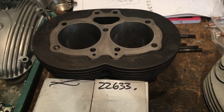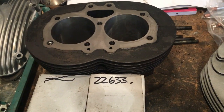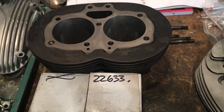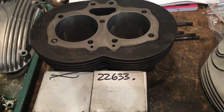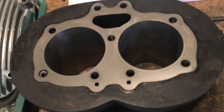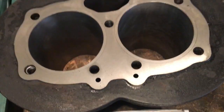Hi everyone, Angus Campbell here. Sunday the 8th of February, and we're back onto the A70 Lightning, having picked up the re-lined and re-bored barrels from Wards Engineering in Rugby. They've done an absolutely super job.